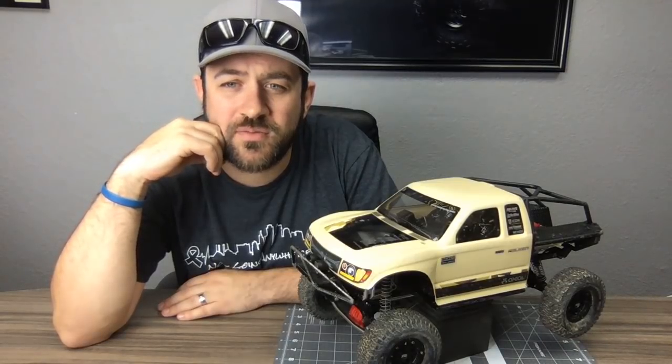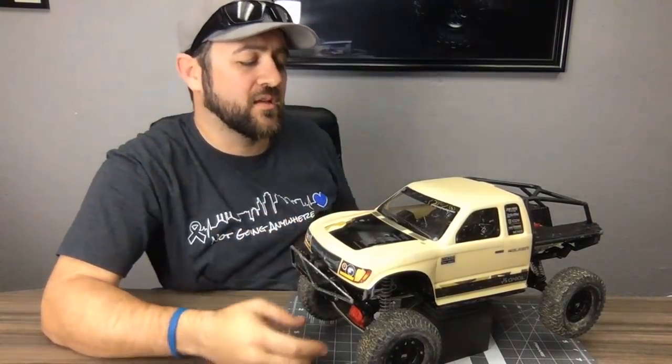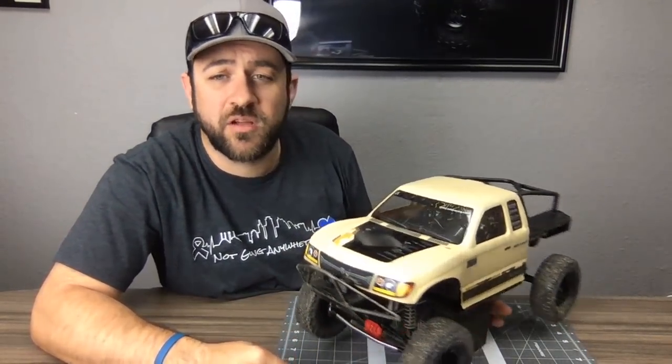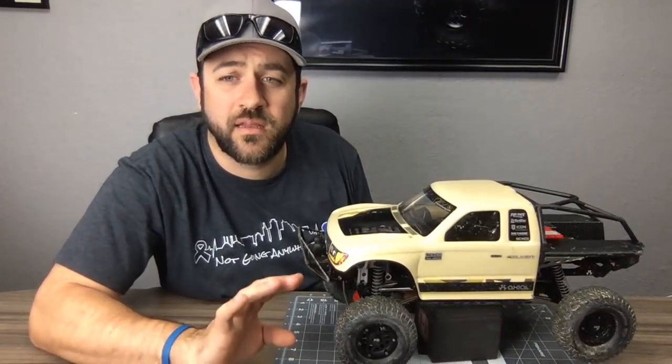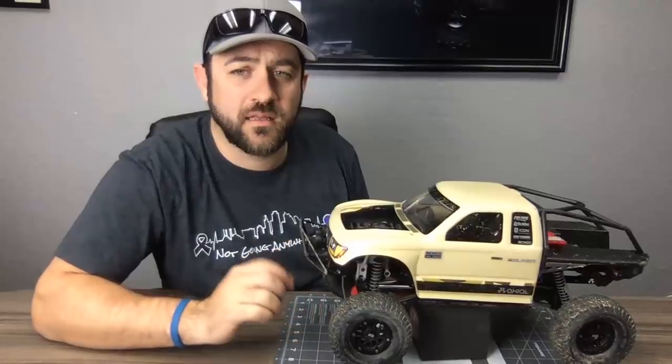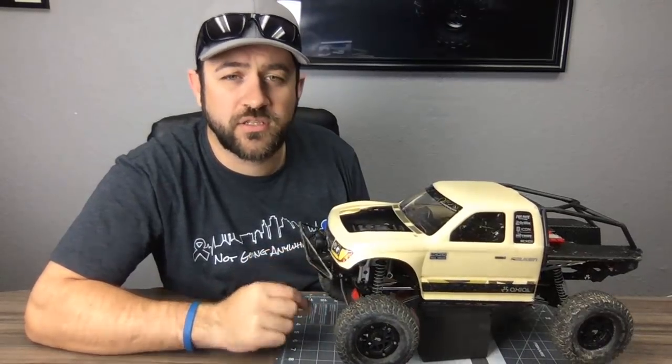On the new axles: so far I've had good luck with them. Change out the shafts from dog bones to universals and you'll have good luck.